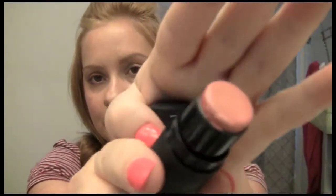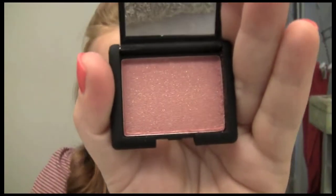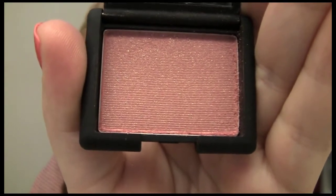Next I used the NARS Laguna Illuminator. All you do is squirt some in your hands, use two fingers, and just pat it all around your face. It gives a little bit of bronze sheen to the skin. After that, I did my mini Orgasm Multiple — it's a peachy pink, really pretty. All my cheek products came in a set with the Laguna, and I set that with the mini Super Orgasm Blush.